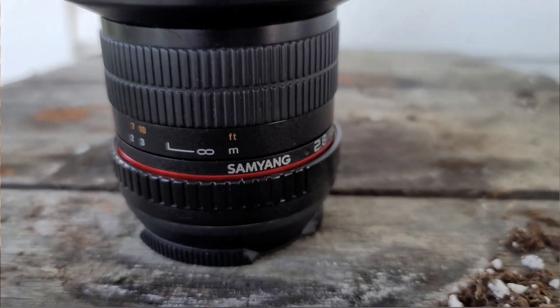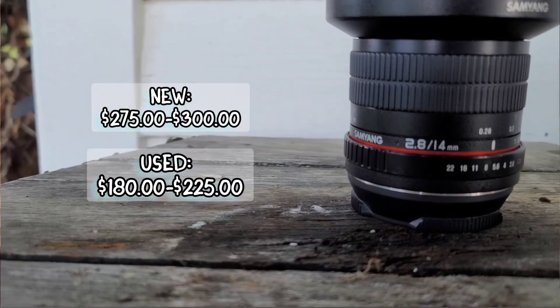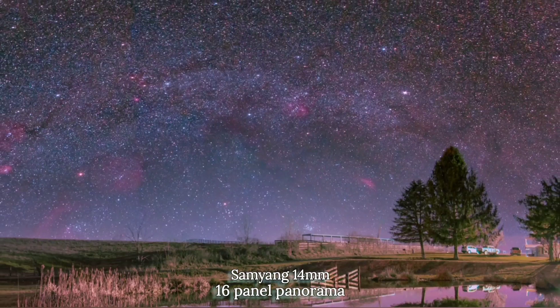Next we have the wide angle Samyang 14 millimeter F 2.8 manual lens. New it comes in around $275 to $300, but you can pick one up cheaper going used. They made a series two version that offers weather sealing and a focus locking tension ring, which might be the better choice, but I haven't had a chance to test that one yet, so we'll stick with version one. What I really love about this lens is how wide the field of view is — it does a very good job capturing wide field Milky Way nightscape images and time lapses. I've had this lens for about three years and still find myself using it all the time.